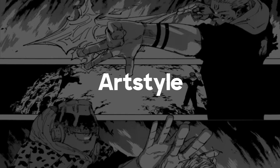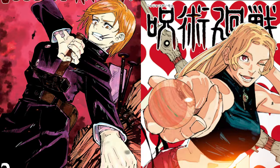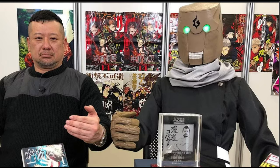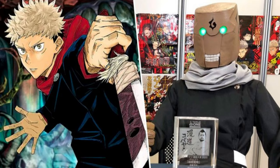Jujutsu Kaisen's art is very sharp, which is the feature that makes JJK stand out the most — sharp noses, sharp chins, sharp eyes, sharp hair. He clearly could not care less about any physics principles. And even for the female characters, where a lot of mangakas would go for the round and soft look to give them that cute appeal, he does not care and still uses hard and sharp edges, which makes you identify the art style instantly.